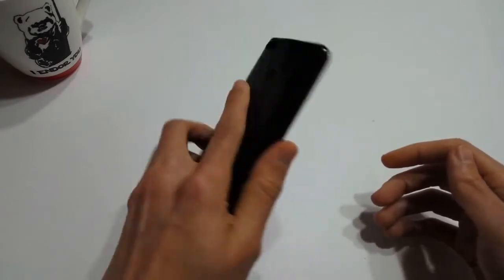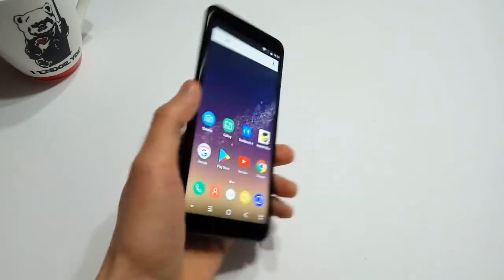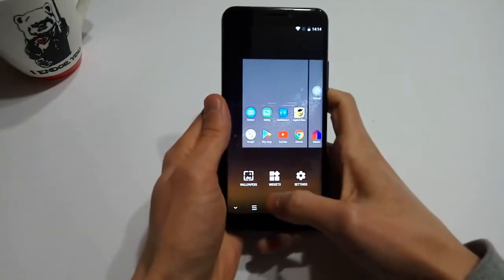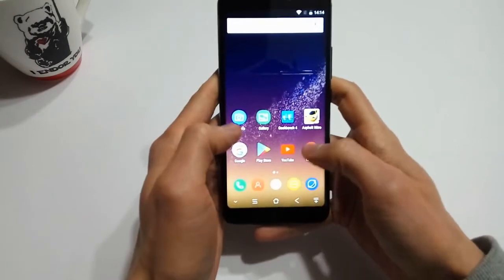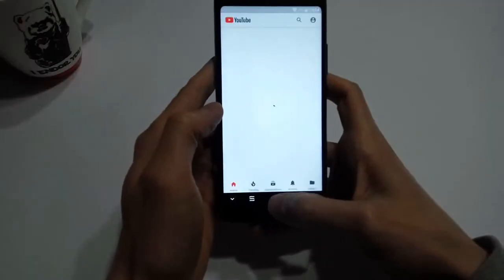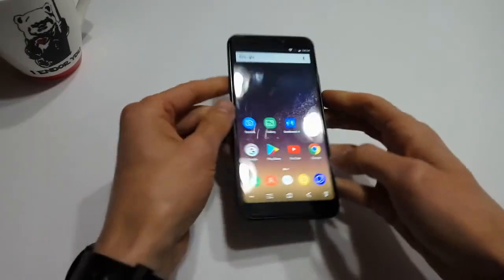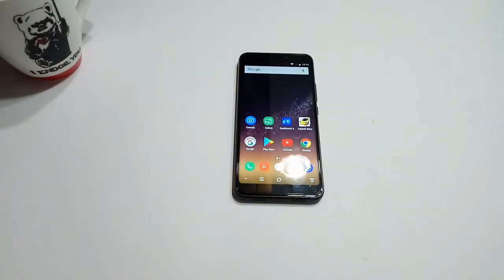Overall the BlackVue S6 feels nice in the hand and at first glance looks more expensive than it actually is. However, once you start using the device on a day-to-day basis you'll see that it's nothing to write home about. I wouldn't go as far as saying that BlackVue has simply polished a turd, however they have tried to dress up a middle-of-the-road budget device with premium features. Thanks for watching — don't forget to leave me some feedback, hit the like button, and subscribe to the channel. I'll catch you all next week. This is Gizmo Joe signing off.